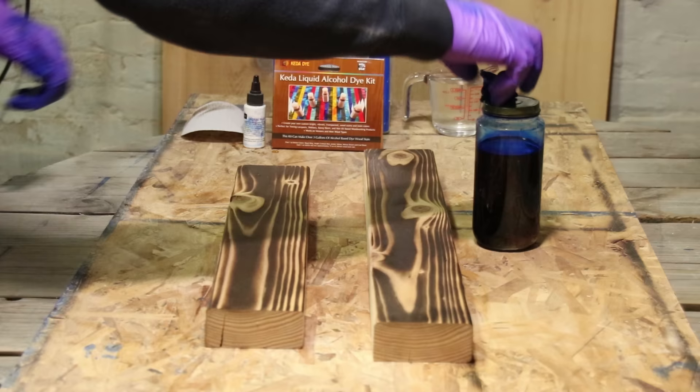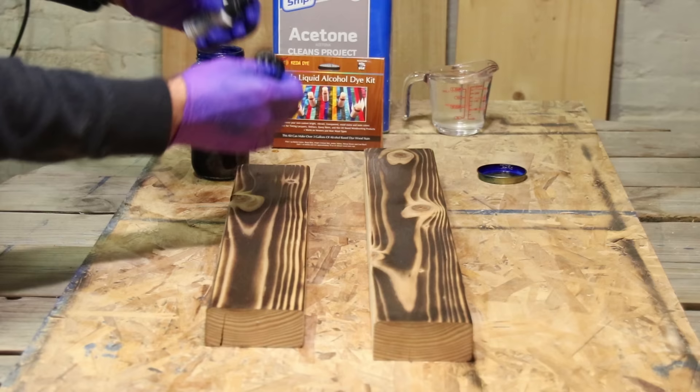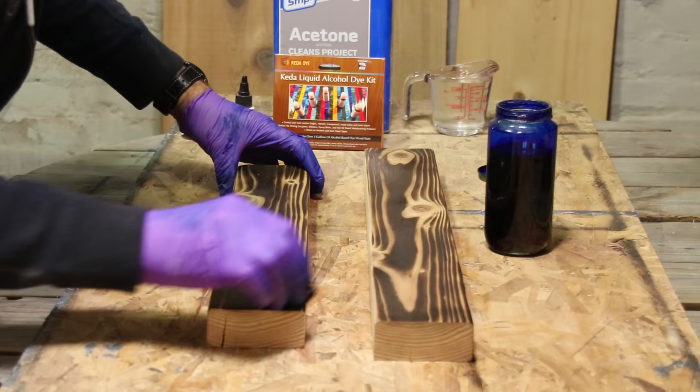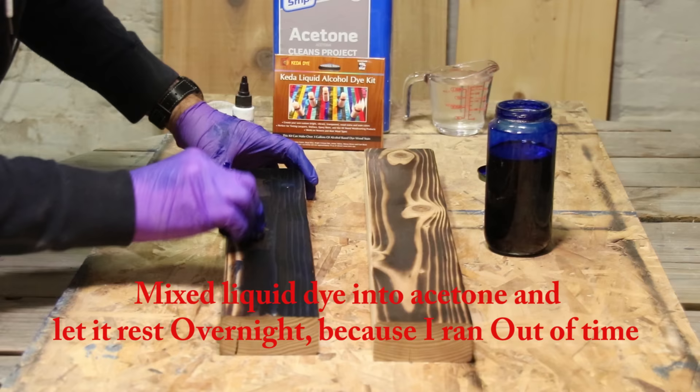I do it for you guys so that you can kind of see this new technique and how it works with wood dye. I am working with Keda liquid alcohol dye — you can see the kit in the back — and this is going to be the Keda liquid blue dye. The concentration was 12 ounces of acetone and one teaspoon of the Keda liquid blue dye. I did saturate the cotton cloth which I'm using for the applicator.